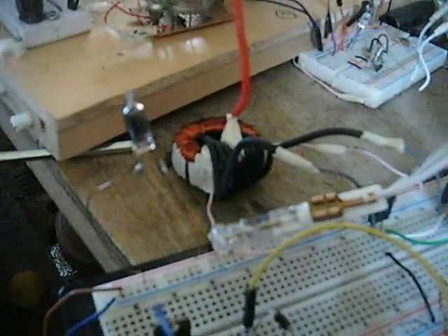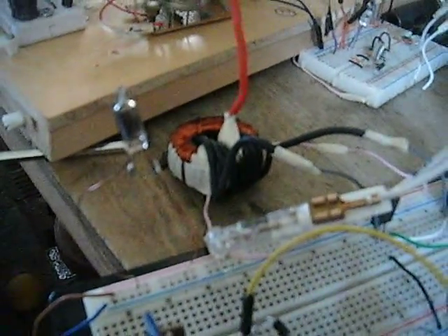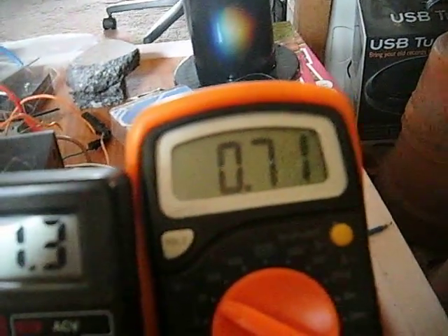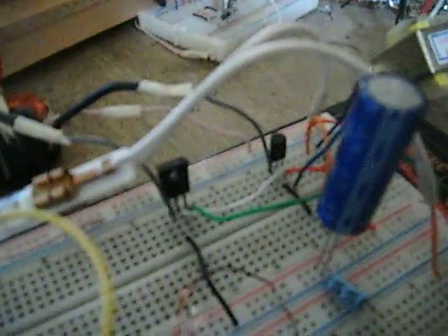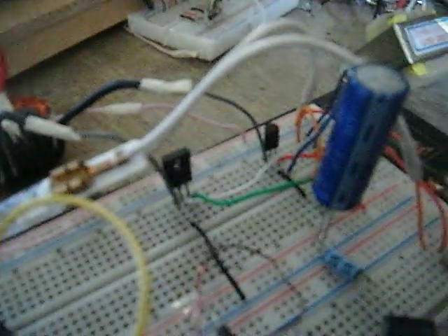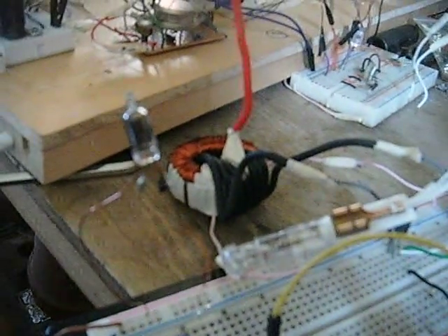The voltage has gone down too low now - it won't even light it. 700 millivolts, not worth the light. But the new transistor works fine, it doesn't blow up. I think it's because the other one was only 500 milliamps and this one is one amp for the NPN transistor, so that's a bit of a bonus - it's going to live a little bit longer.